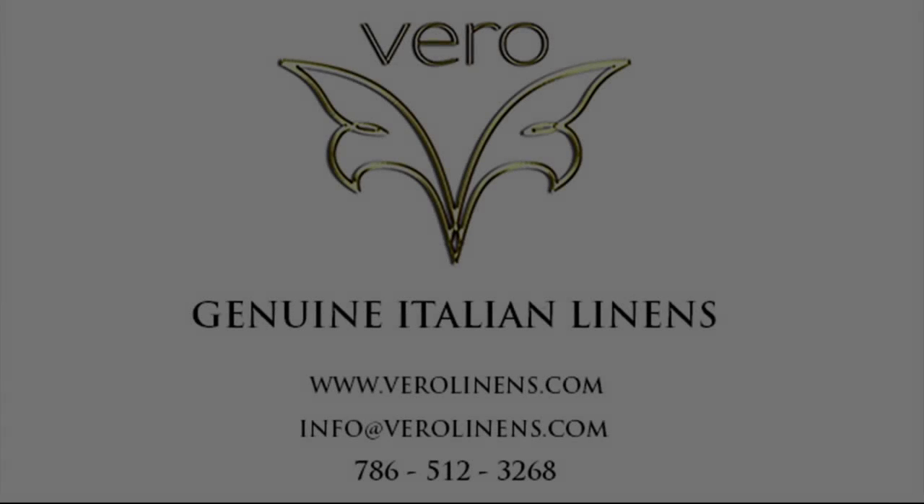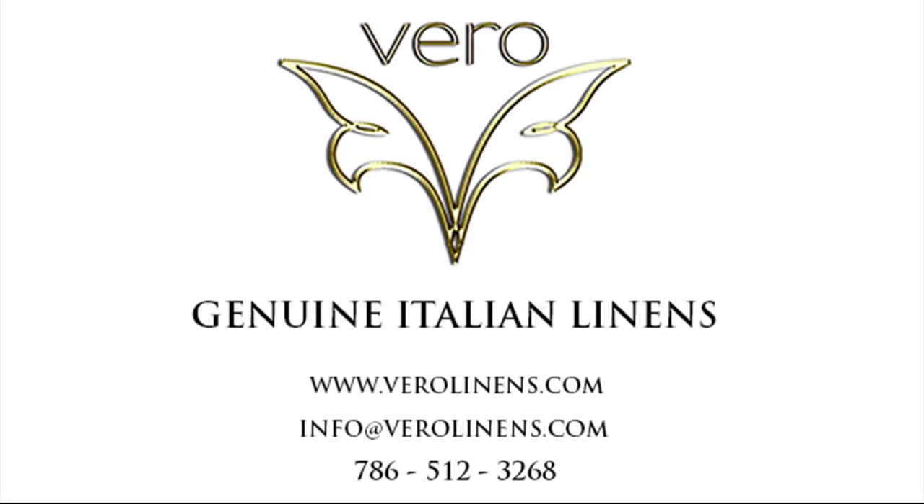Anyway, this is something to consider when you're purchasing your next duvet cover. As always, we thank you for taking the time to watch this video. We hope you found it informative and helpful. Please feel free to email us or call us with any of your bedding-related questions. Thank you.